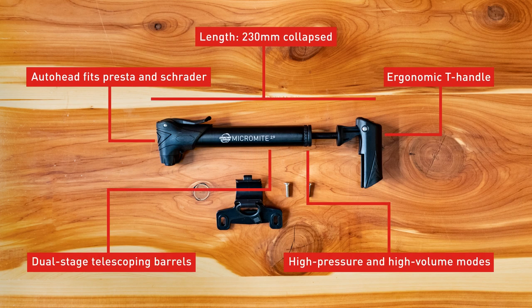The Micromite 2.0 stashes easily in a jersey pocket, backpack, or you can mount it to your frame with the included bracket. It's designed for fast inflation to 80 PSI and pressure rated to 120 PSI.